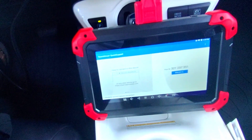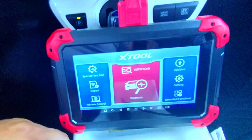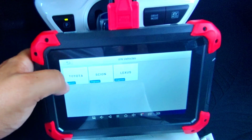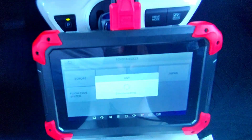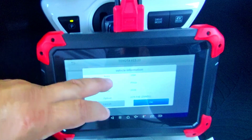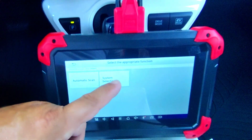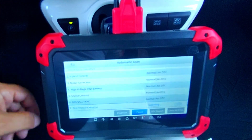Right in the middle we have an auto scan function. Once you hit that button it'll give you options — for example, this is a Toyota and you choose the region, which is USA. It'll go ahead and detect the VIN and everything else on the vehicle. Hit OK and you can do a system selection or do an auto scan, which is basically going to check everything on the vehicle.